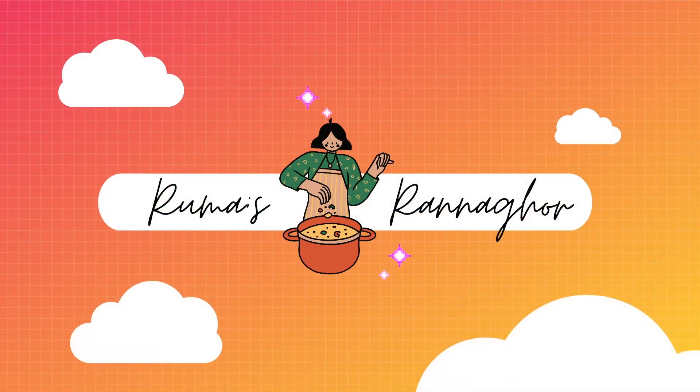Hi guys, welcome back to our channel. Today we'll be making crab rangoon. Let's get started.